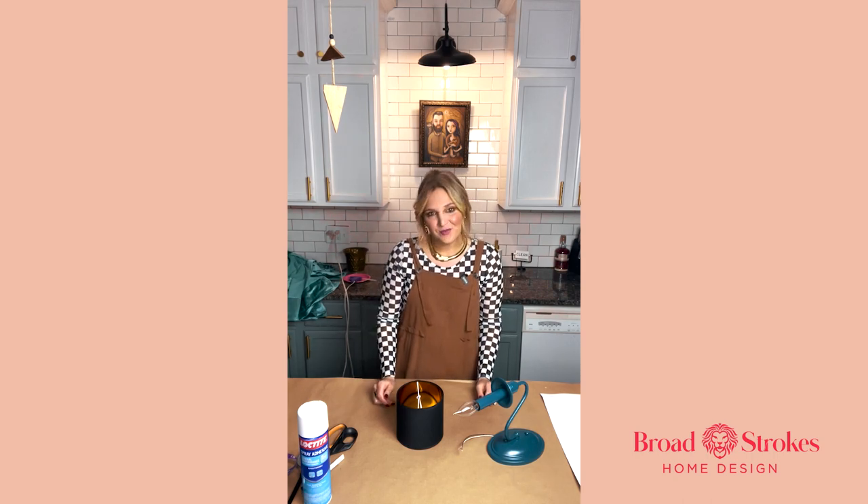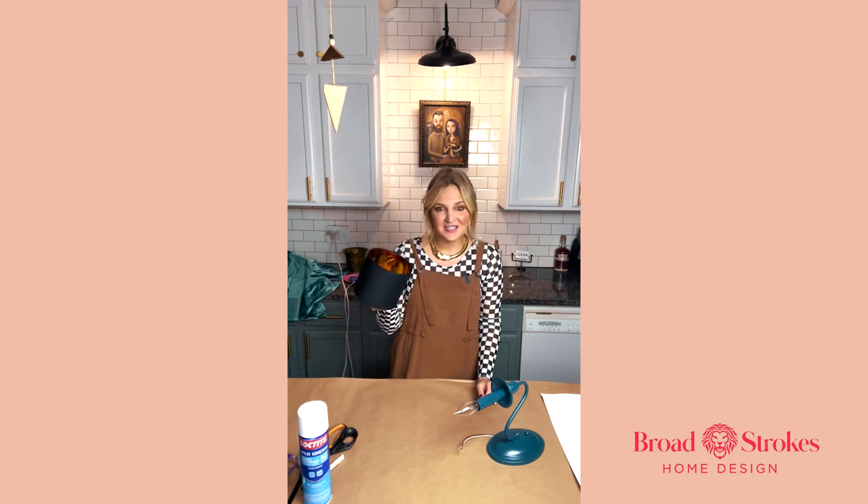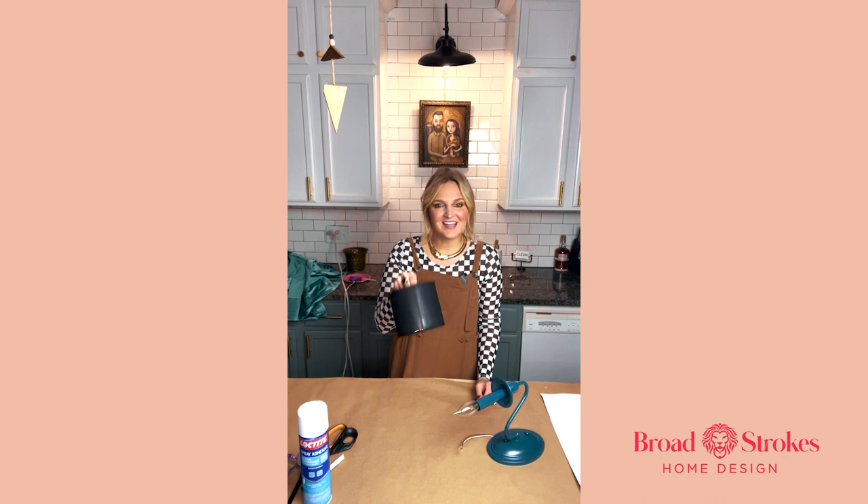Hi guys, Angela Holland here with Broad Strokes Home Design and today we are doing a DIY project that anybody can do. It's taking these basic lampshades and making them into a fun custom design.